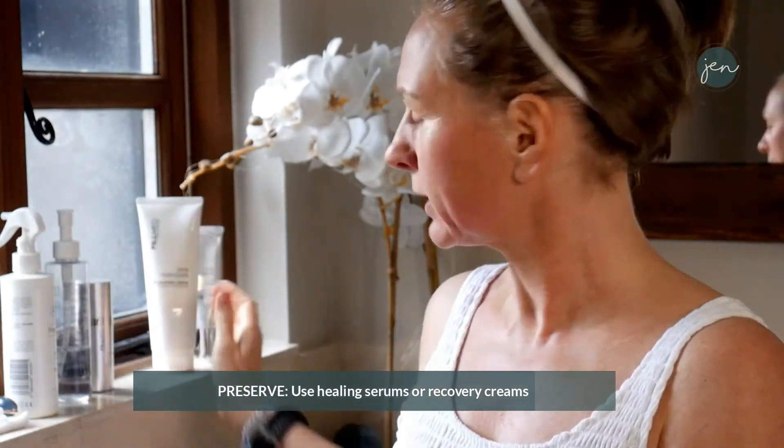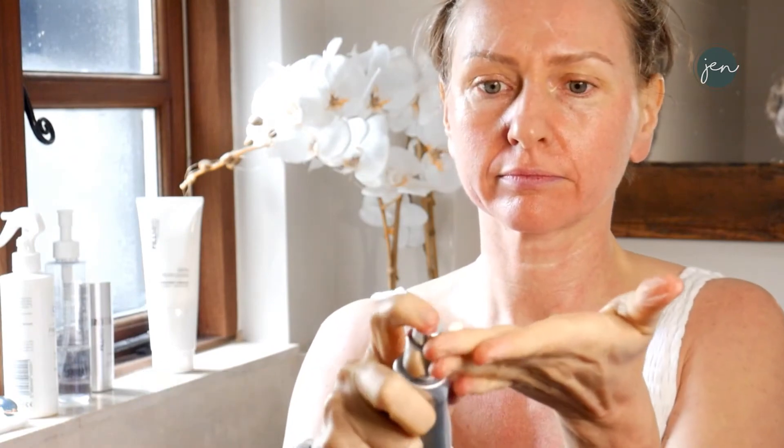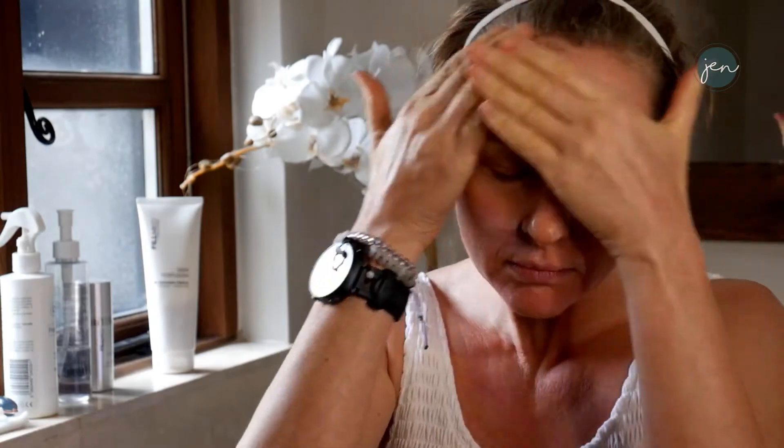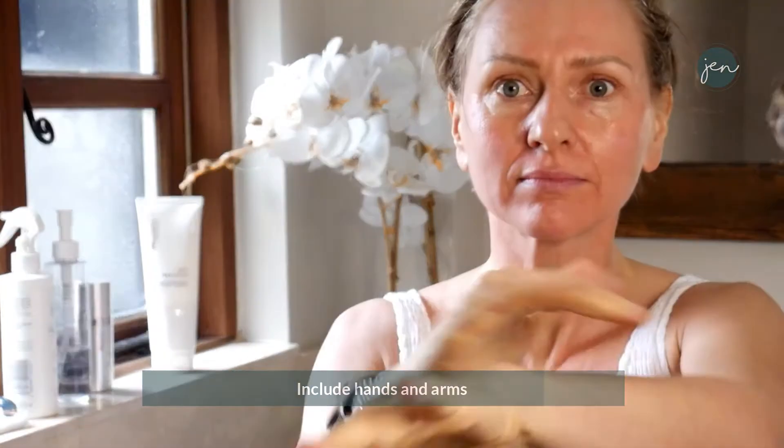To finish the routine, preserve what you've done. You're looking for some simple creams to go on top — nothing too thick, no more serums needed, and don't over-massage. Apply SPF if it's daytime or if you're going out into the sun. You can do cream or SPF — one or the other. Just a little bit of cream to preserve the work you've done. Massage in gently, including the backs of hands and forearms. And you're done — complete treatment.